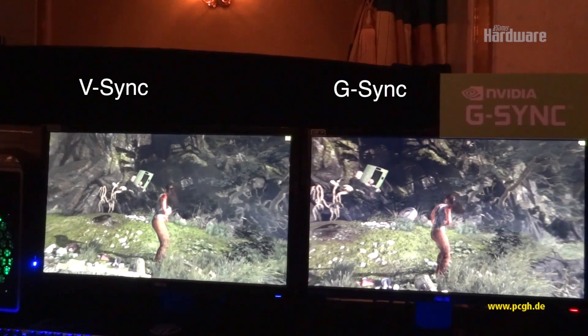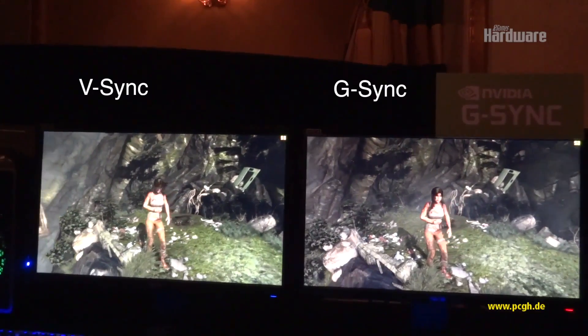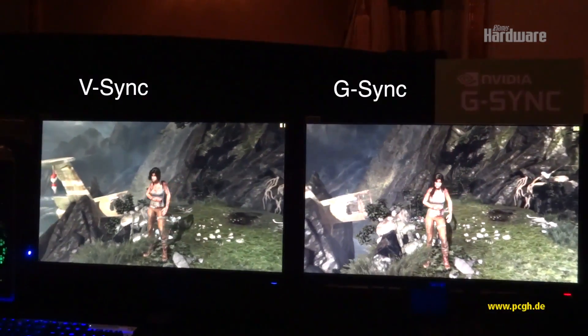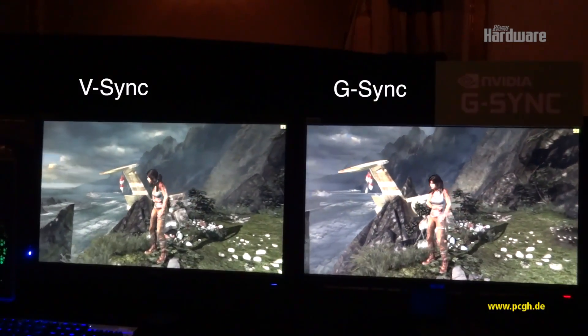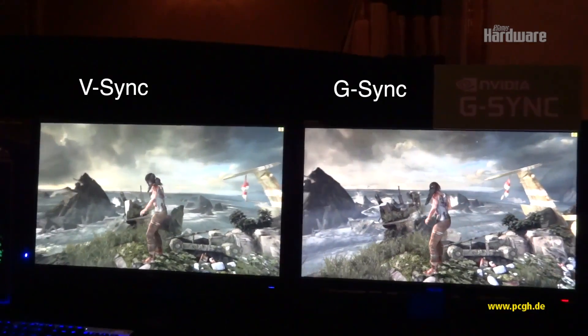So let's give it a nice good pan. What you should see is that on the V-Sync side, you're going to see the syncopated tearing and the vibration. And if we're doing good, on the G-Sync side, looking beautifully smooth — a nice, smooth pan.